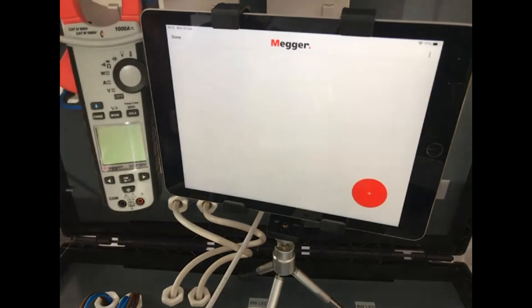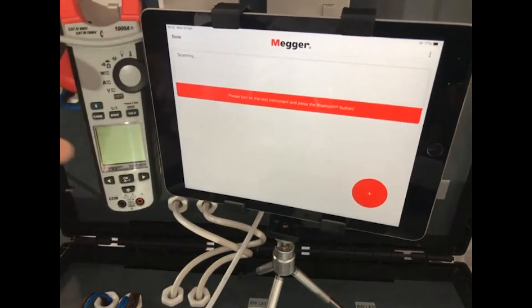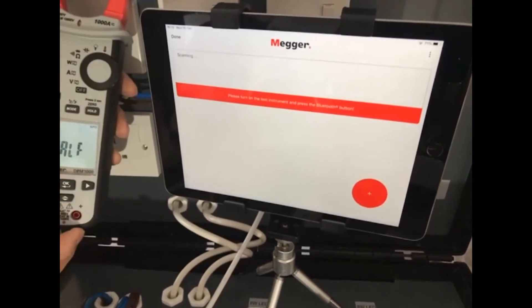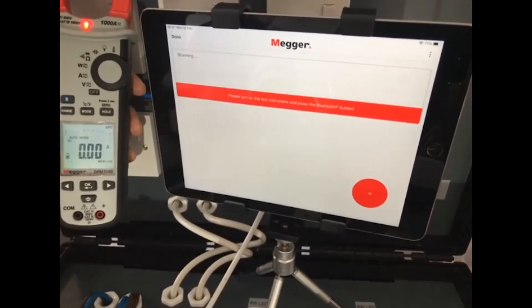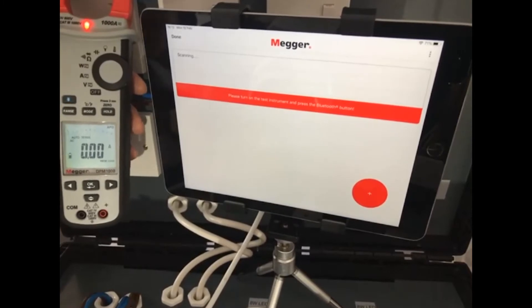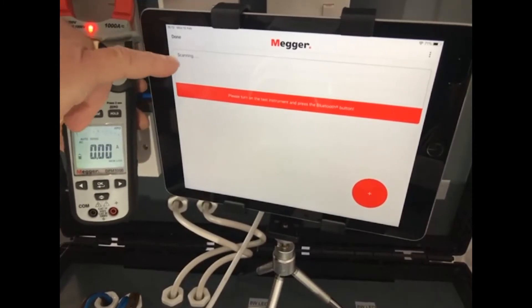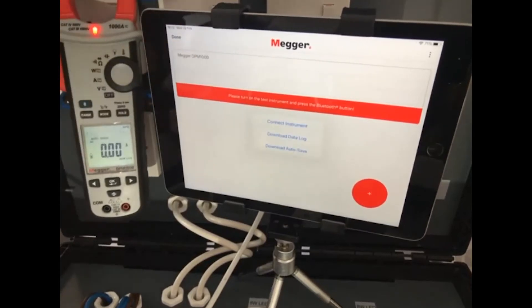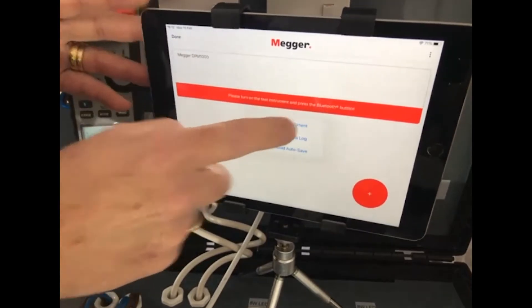Right, so here we have the app up and running. You turn on your tester, select the Bluetooth setting so that we actually start looking for Bluetooth, and you can see the app scanning — straight away it comes up. Link onto your tester and connect the instrument.